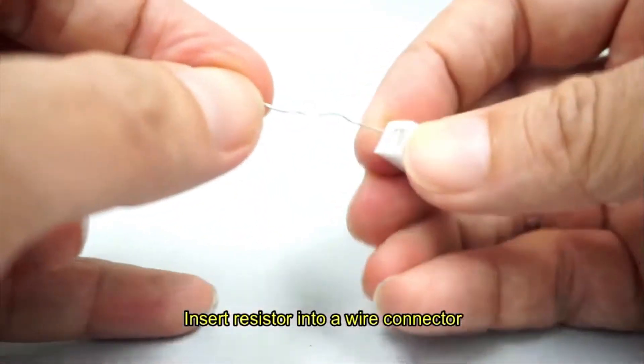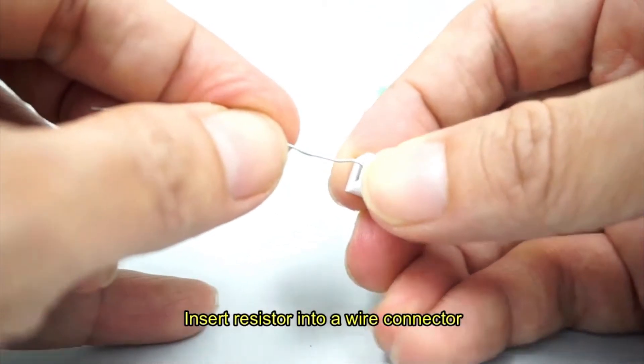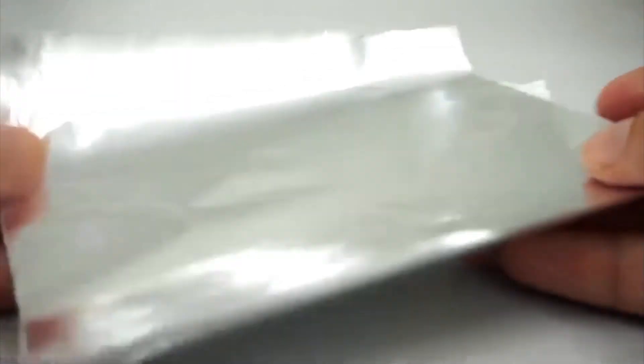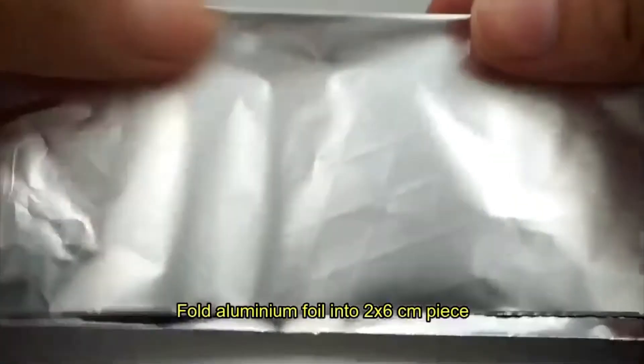Insert the resistor pin into the wire connector. Then take a piece of aluminium foil and fold it until it is 2cm by 6cm.